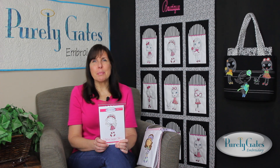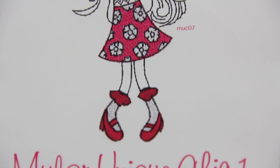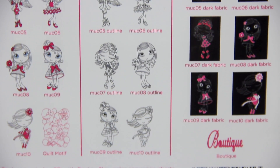Today, I'm talking about Mylar Unique Chic 1. This collection has 32 designs that fit in a 5x7 hoop. These designs are a combination of Mylar and running stitches, which make them a quick stitch design.